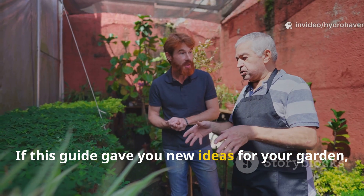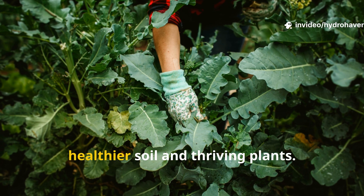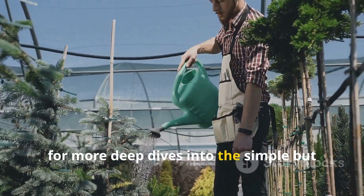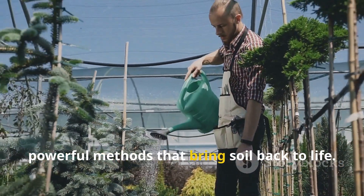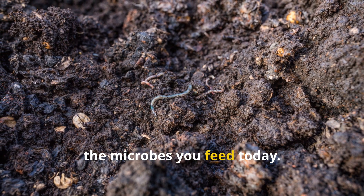If this guide gave you new ideas for your garden, don't keep it to yourself. Share it with fellow gardeners who want healthier soil and thriving plants. And make sure to subscribe to Hydrohaven for more deep dives into the simple but powerful methods that bring soil back to life. The garden you want tomorrow begins with the microbes you feed today.